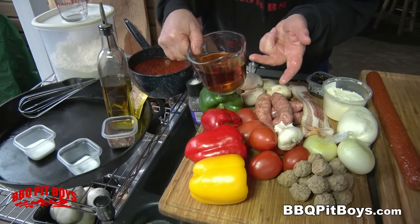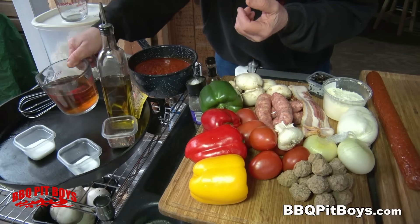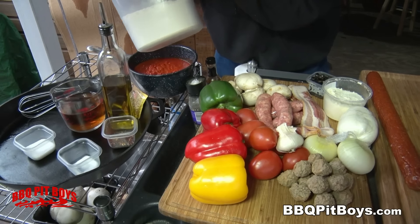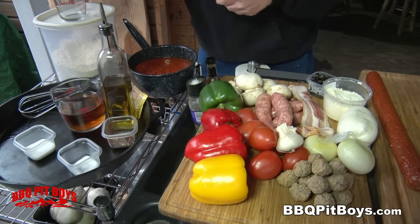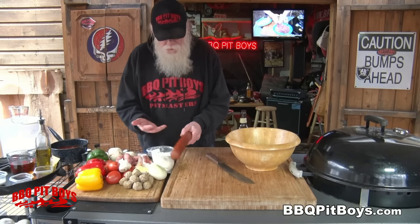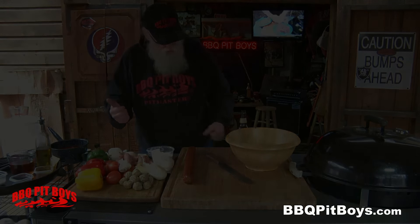For some liquid, you're gonna need some beer — flat beer from last night's party. You need the flat beer. And of course, you're gonna need some flour for the dough as well. And you've got some pepperoni. You gotta have the pepperoni.